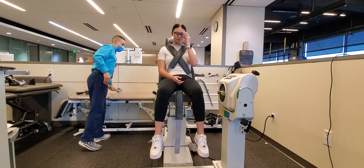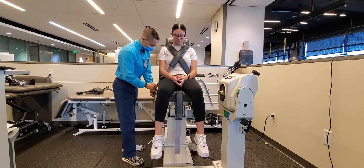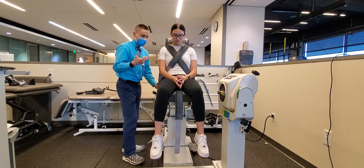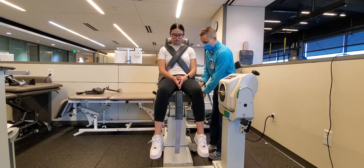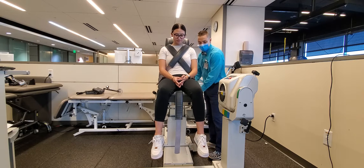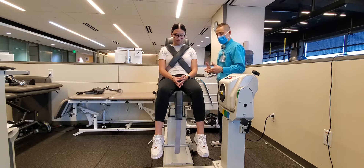We're going to be taking Lindsay through a Biodex assessment for her knee flexion and extension. Depending on the isokinetic machine that you have available to you, the setup may be slightly different. For our setup today, we're going to use the crossbody straps that are going to go across her chest to ensure that all the force she produces is captured by the device and not lost as excessive motion.